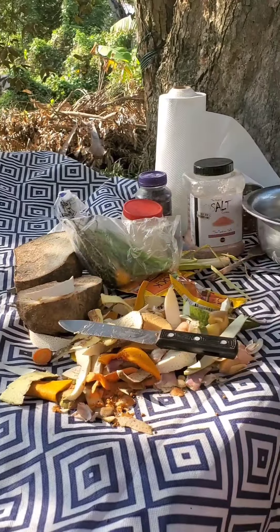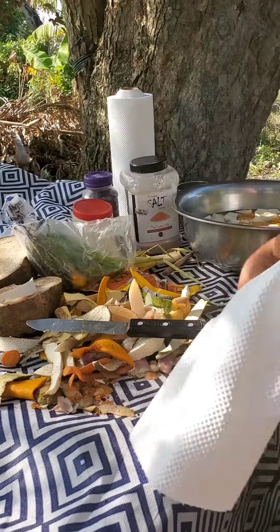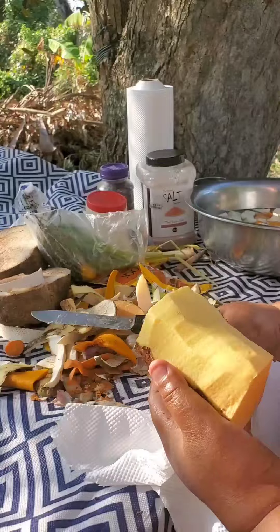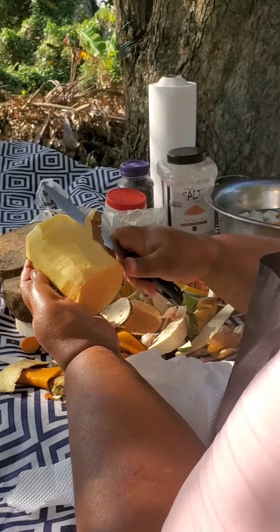I want the soup to have body but not too thick at all. I have to leave space for soup instead of too many provisions.